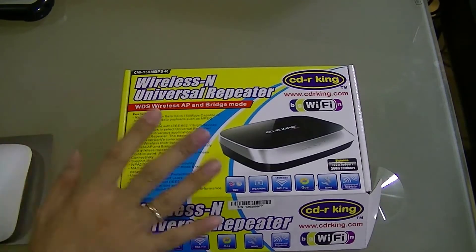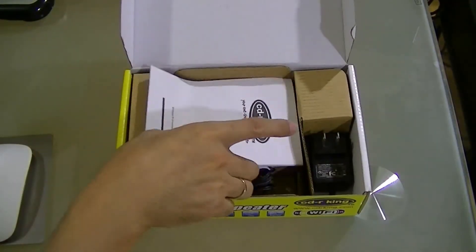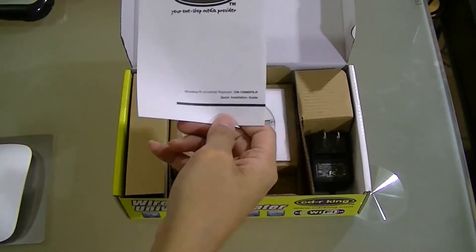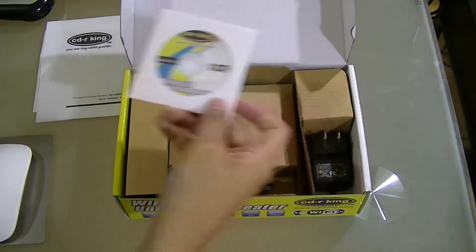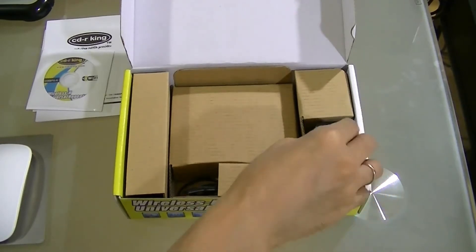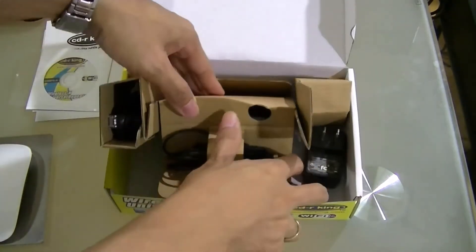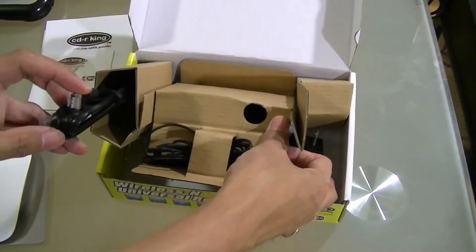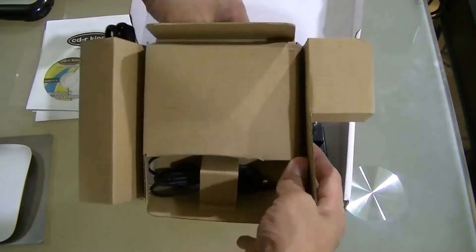Let's see what's inside. So inside the box you have the normal CDRKing manual document, the disk installer, the AC adapter, the Ethernet cable RJ45, and the item itself.